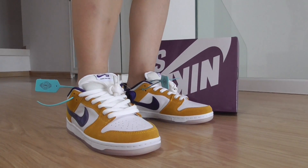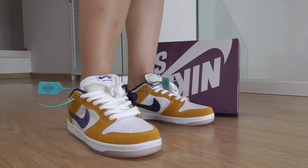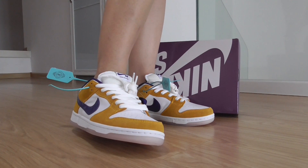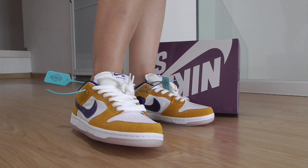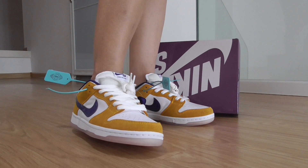Hey friends, welcome back here. This is the new sneakers for Nike SP Dark Low Pro, and this one is the laser orange. It's the new color of this style, so you can check this one outfit and how it looks.